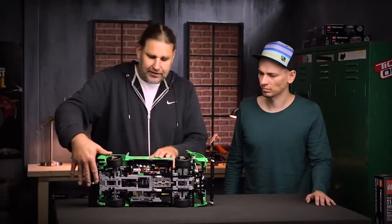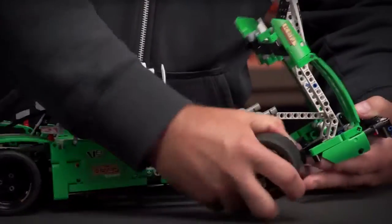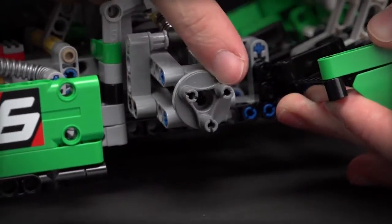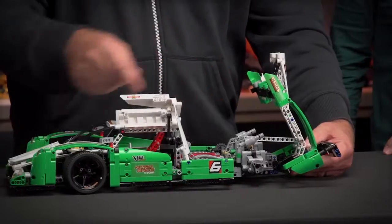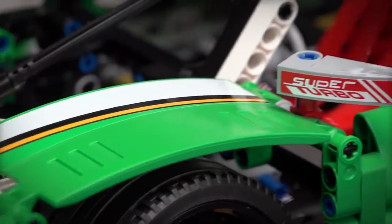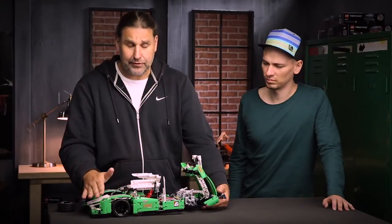We also tried to replicate the flat bottom of a real race car. We used the wheel hub with the three snap-on on all axles, and of course our new fender element which gives a really nice shape over the wheels, which you could not have done before.